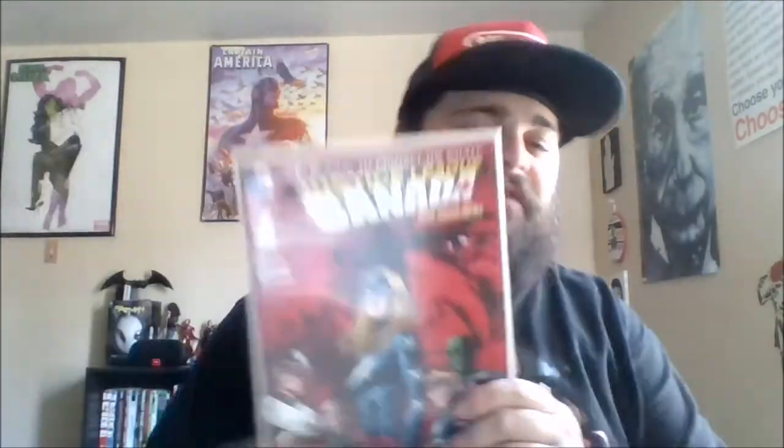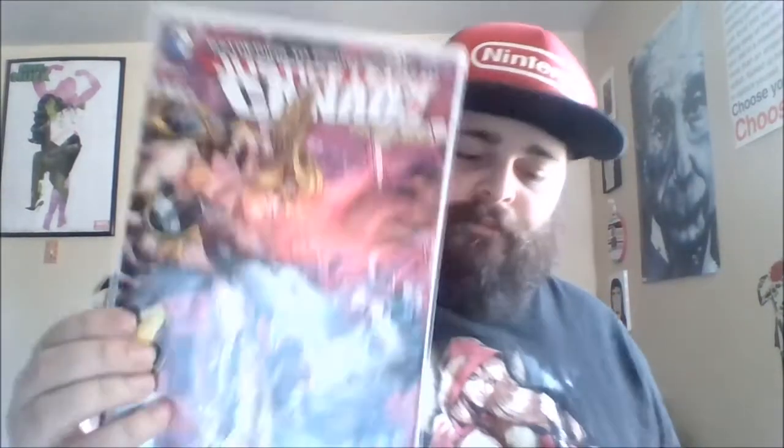Then I have Jeff Lemire's run on Justice League United. For the first five issues they had variant covers because it was set in Canada — Justice League Canada. So I got number one, number two, and I also got the Bombshell variant of Starfire for issue two. Then number three Canada variant, number four, the selfie cover for number four, and number five — which I think was the last issue I got of that series.